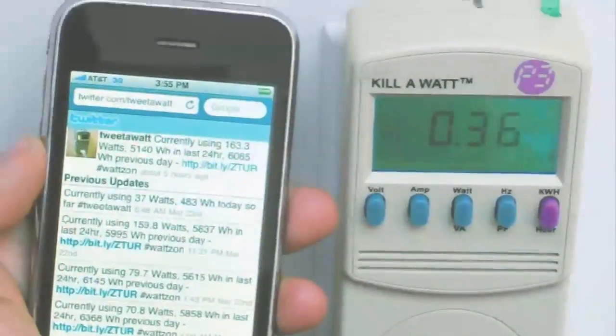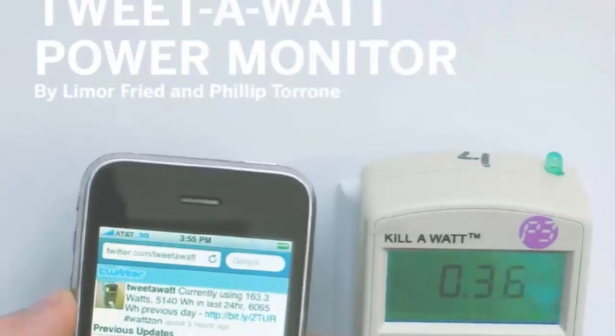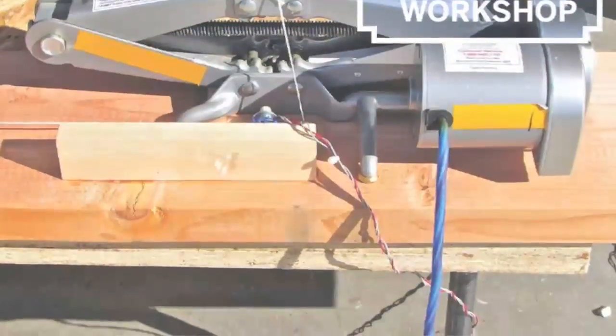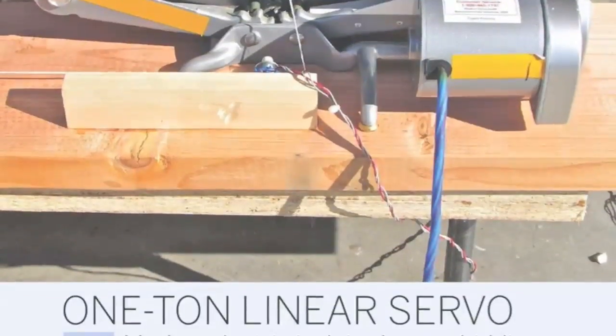Share your energy use online with the Tweet-A-Watt power monitor, and control a one-ton car jack with a hobby servo motor for a powerful, precisely controlled actuator for under $100.